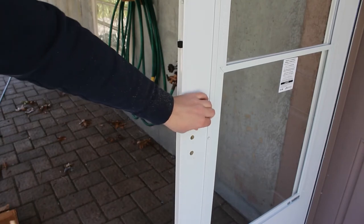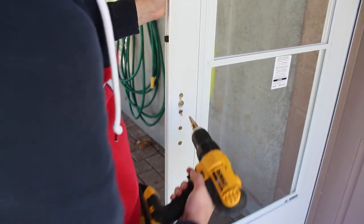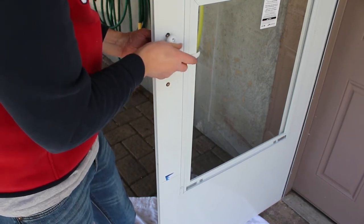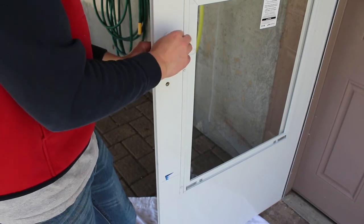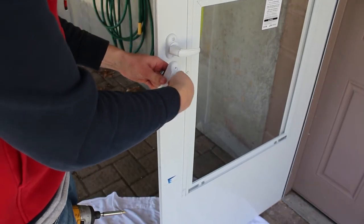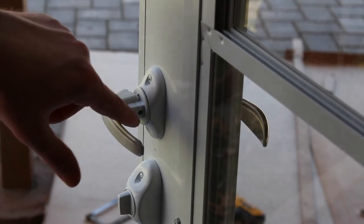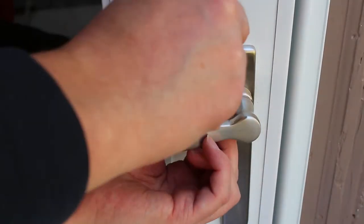We've got some burrs here, so take your step drill bit and go in there to slightly clean up those holes. It can only go one way — slide this through, slide it in, and then install your screws. Make sure your lock is facing the right way. Let your handles in and make sure to tighten the allen key, because that's the only thing that keeps the handle from coming out. Do the same with the other side as well.